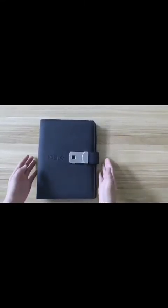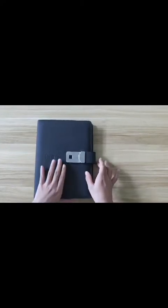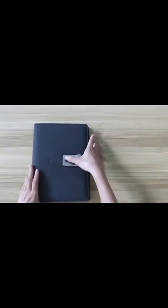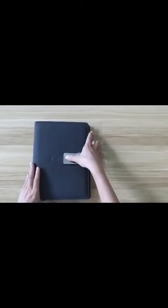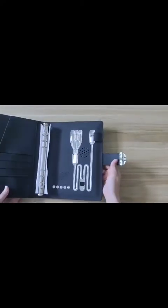Hello, this is the PowerPoint notebook with the fingerprint lock. We open the book, put our finger, and the notebook opens.